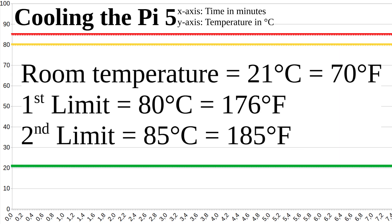For this test you have to know that the Pi has two limits. If the CPU gets over 80 degrees Celsius, then the clock frequency is reduced. If the temperature exceeds 85 degrees, then the clock frequency is reduced even more and the computer becomes slower. The temperature should therefore always be below 80 degrees.